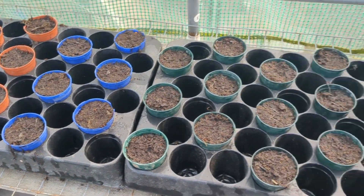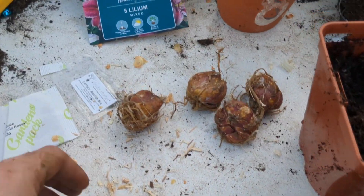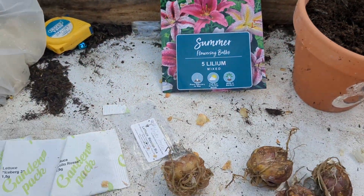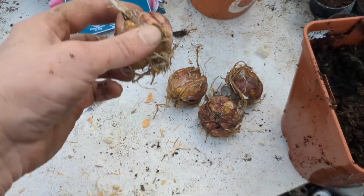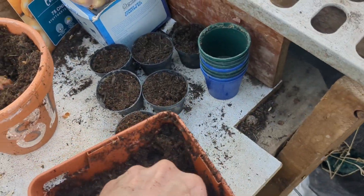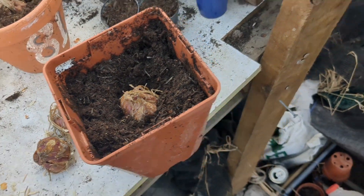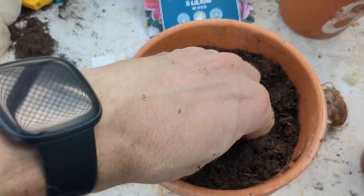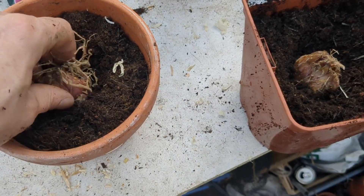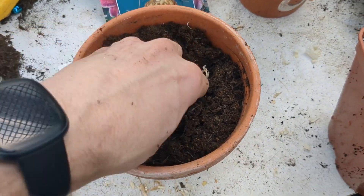I've never done these bulbs before — I'm not massive on flowers, but I've always wanted to do more flowers so I'll give these a go. I got five in a pack, so I'm just going to put them down deep and then put some soil on top of them. I think that'll be the easiest way to do it. There we go, with the bottom down like that. Need that one a little bit deeper — there we go.